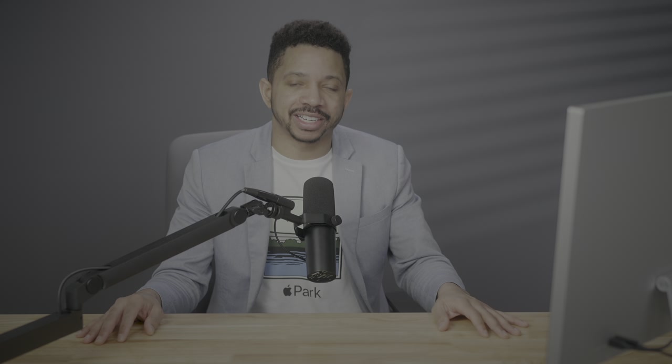So what do you guys think about my setup? Do you have any suggested changes or observations? Sound off down below in the comments with your thoughts, and be sure to leave a thumbs up — that helps other people know that this video is legit. Subscribe to 9to5Mac on YouTube for more. This is Jeff Benjamin with 9to5Mac — I'll catch you next time.